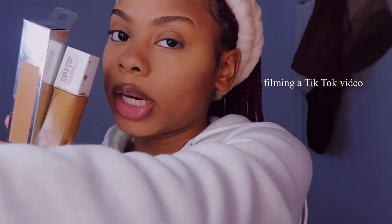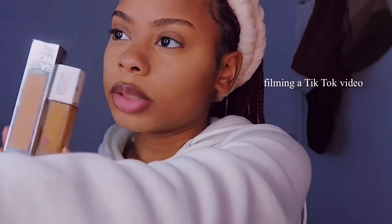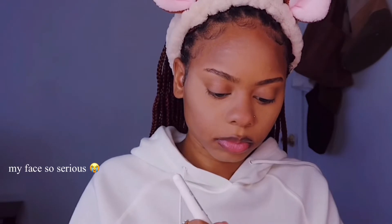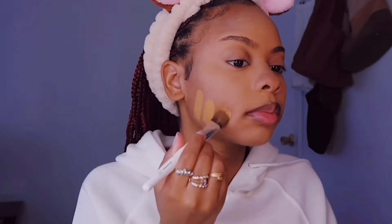I'm going to mix these two foundations that I got and just try to get a close match to my shade, and then just bronze my face up to bring my skin tone all in. So I'm going to put my face up.